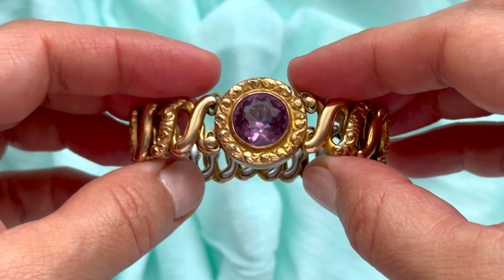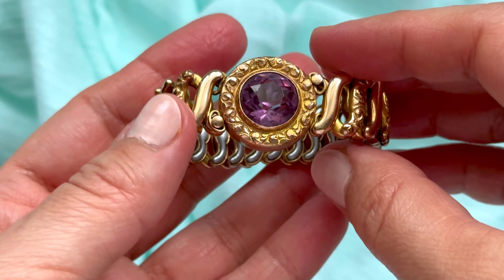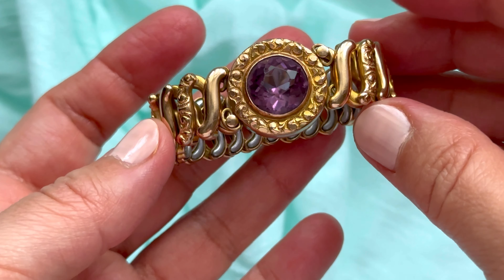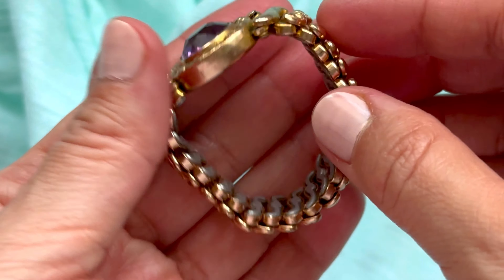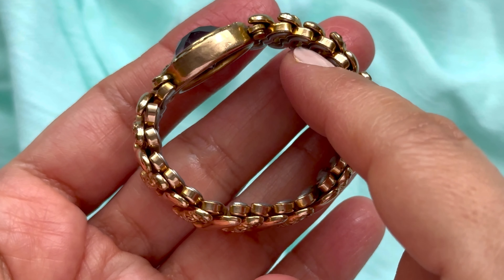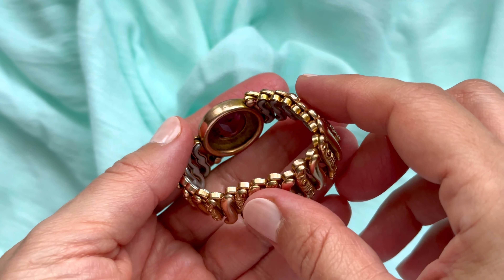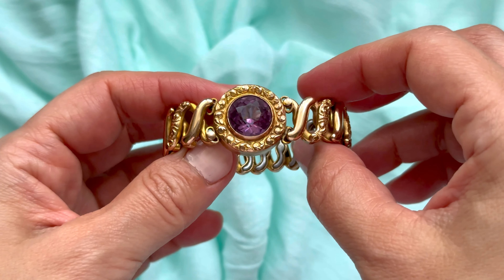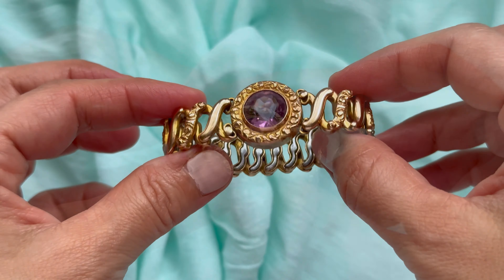Expandable bracelet wristwatches were definitely popular and were still very popular in the 1980s, the time when I was a teenager. I'm not really sure how it is nowadays because I don't really follow the new design of watches, but I think that stretch bracelets on watches are very practical because you can just slide them on and the job is done.